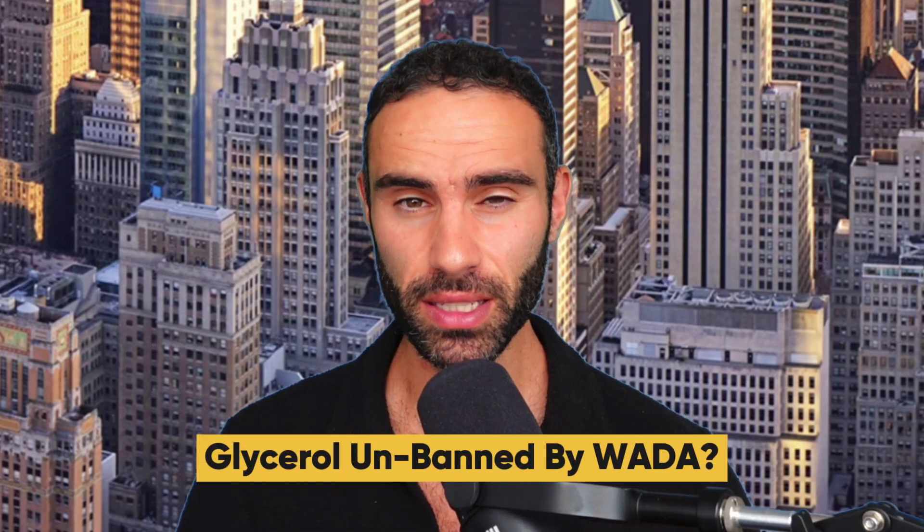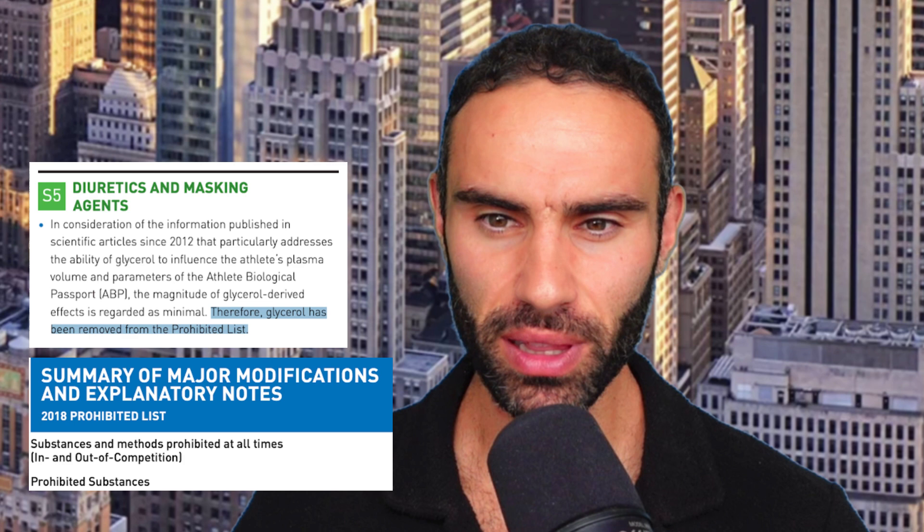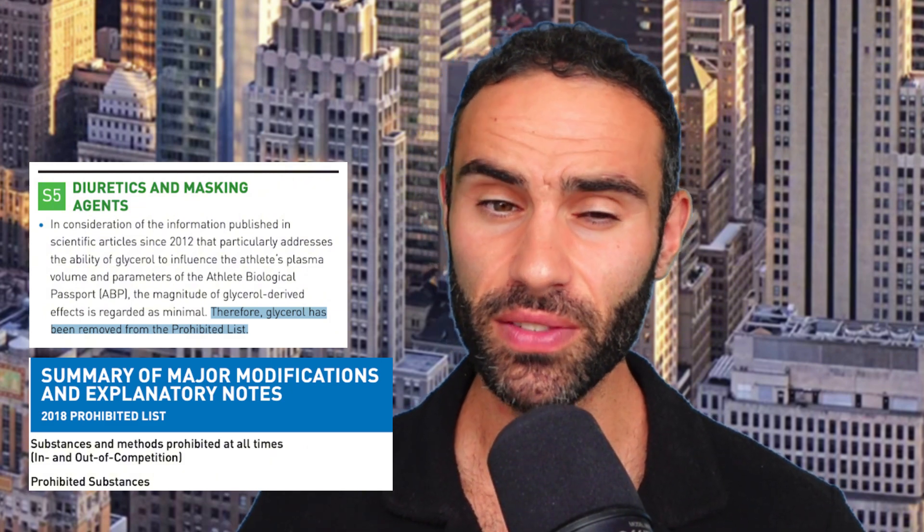Interestingly, glycerol was added to the World Anti-Doping Agency banned list in 2010 as a plasma volume expander, due to concerns it could mask blood doping by diluting blood markers. However, it was removed in 2018 after further reviews showed its effects on hematological parameters were minimal and not actually performance enhancing.